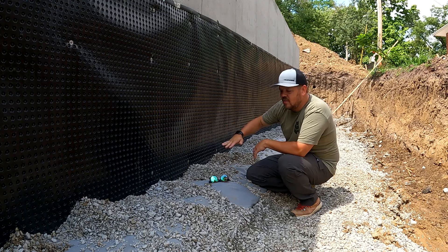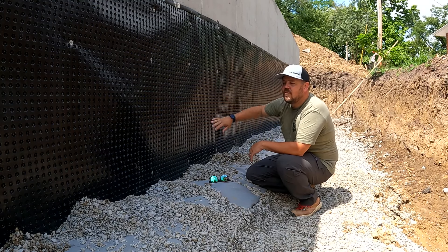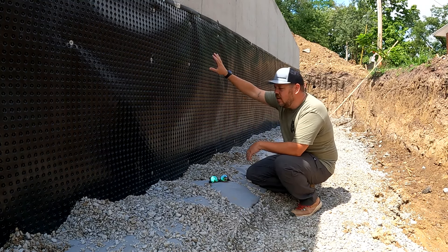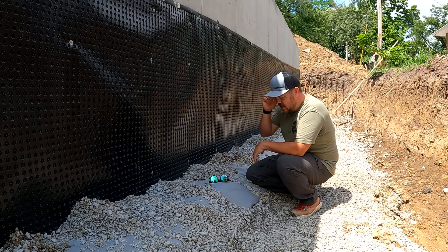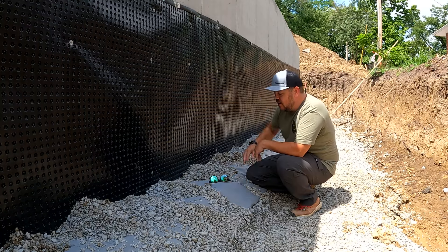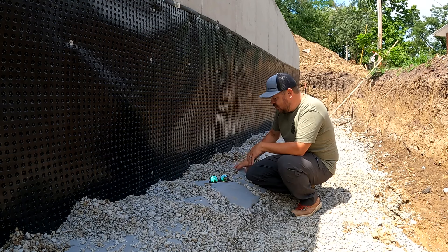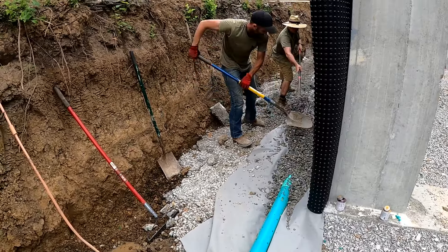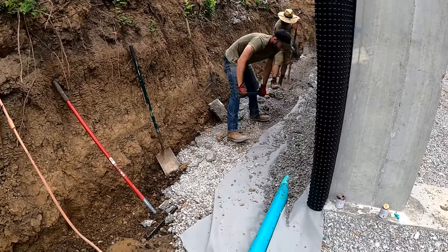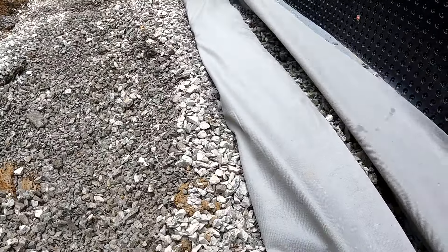The dimple mat runs down, turns on the footing, and gets the water past the footing. Now we have a damp-proof substrate, a drainage plane to relieve that pressure, and then we have to do something with the water when we get it down. That's this gray fabric here — we have a perforated pipe encapsulated in gravel with a burrito wrap of this fabric around it. The burrito wrap is there to keep that pipe from silting in. We want that pipe to be able to catch water and drain it away at all times.